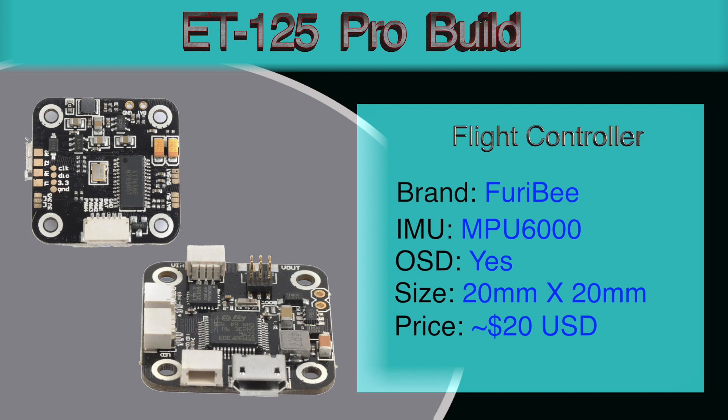For the flight controller we're using a Furrybee flight controller that was used in the Furrybee X140, which overall had pretty good reviews. It uses the MPU 6000 gyro so it should be pretty smooth. It has an OSD, does DSHOT 600, has a 20mm x 20mm form factor, and comes in at about $20 US.